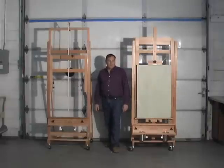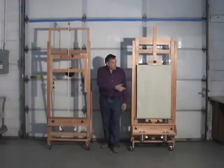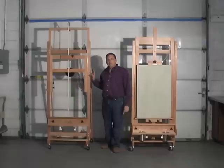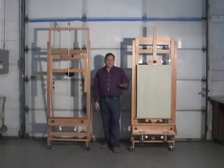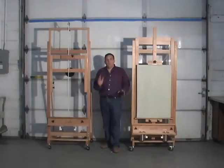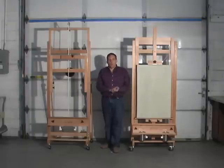Hi, I'm David Sorg. I'm the designer of these two easels: the Sorg Signature easel and the Sorg Super 8 easel. Each of these have videos that you can find that describe their features more fully, but the purpose of this video is to compare the two if you're undecided about which model you might want.